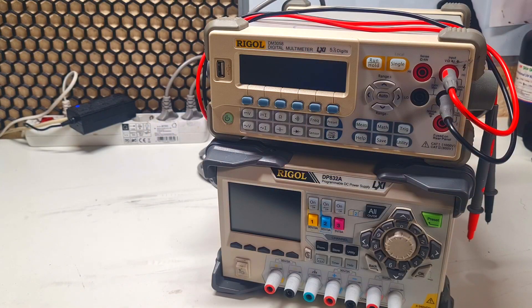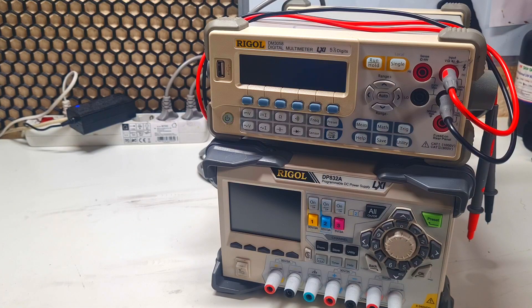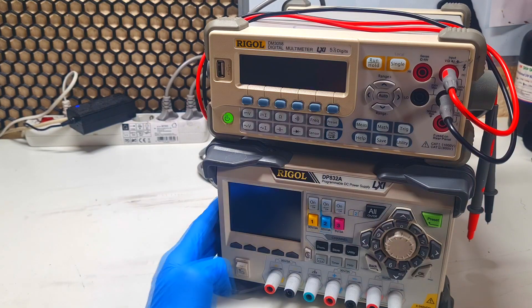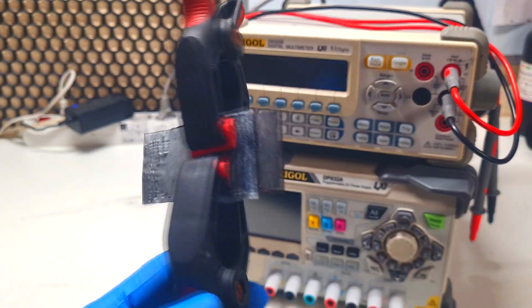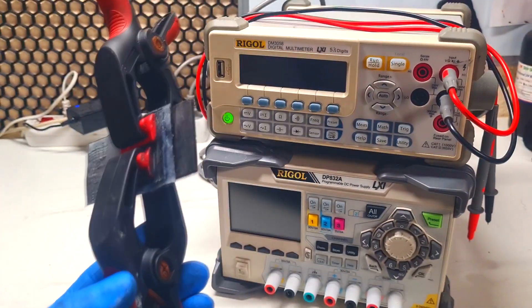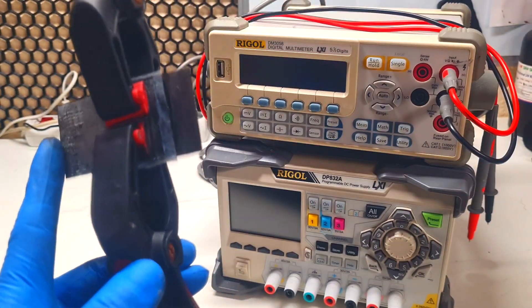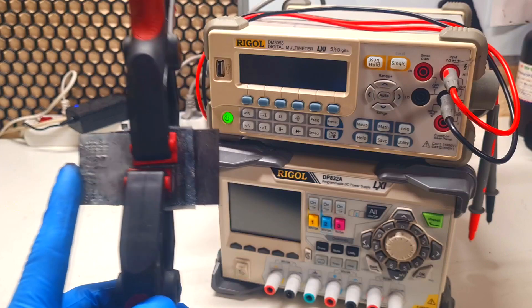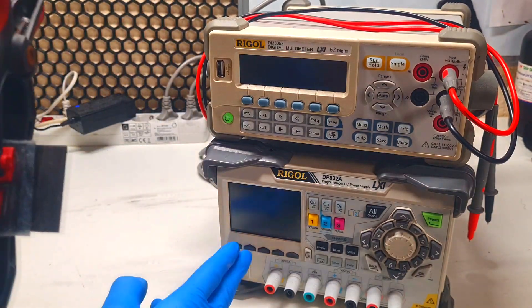This will be my first time using Rigol products, and for the first use I was thinking to use this power supply to charge up this zinc-air battery. I have a prototype of this zinc-air test cell, and I will charge it up with this power supply.